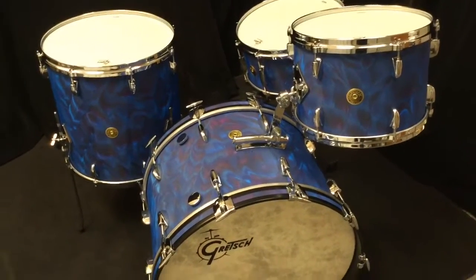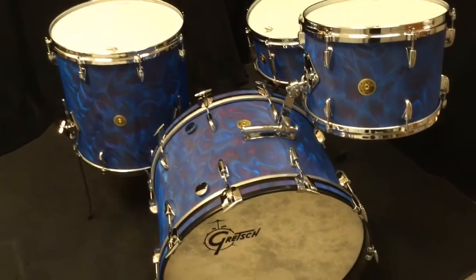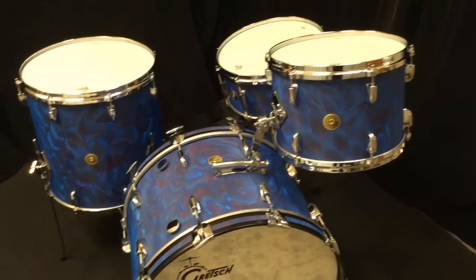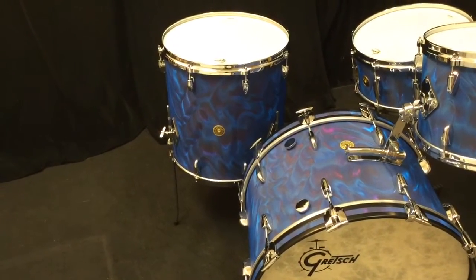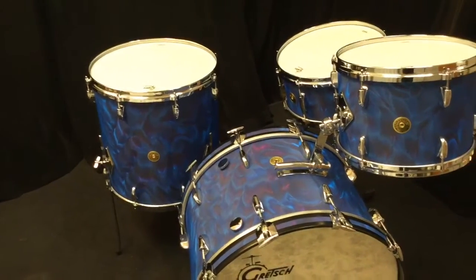This beautiful set was made specially for us with the 9x13, 16x16, 14x22, 6.5x14 snare drum, all vintage build out, and this set features our authentic 60's Gretsch Repro Floortom Legs if you would like them, and if you'd like the other kind, we'll give you those as well.